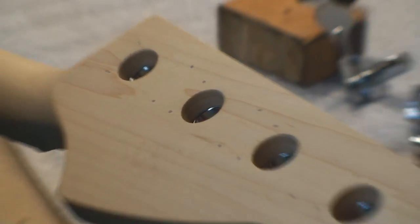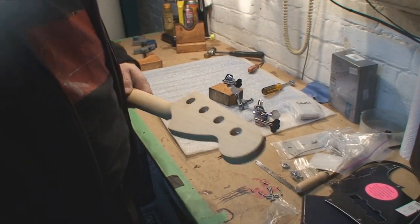I hope you can see all those tiny little pin holes that the spring punch created.